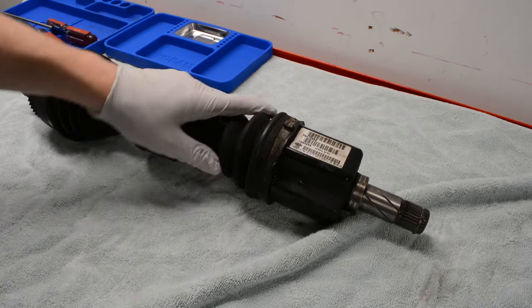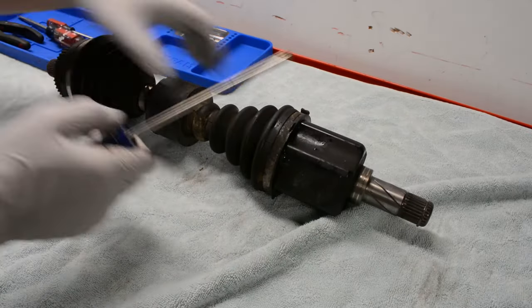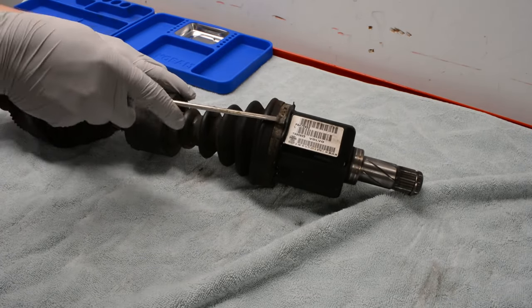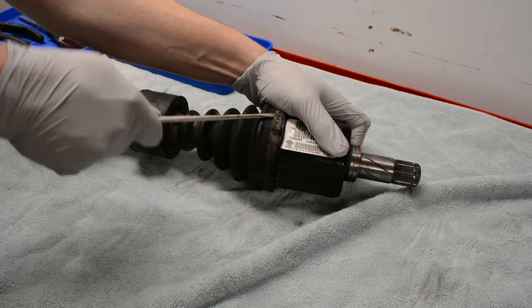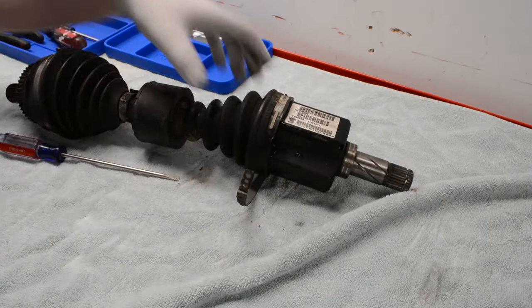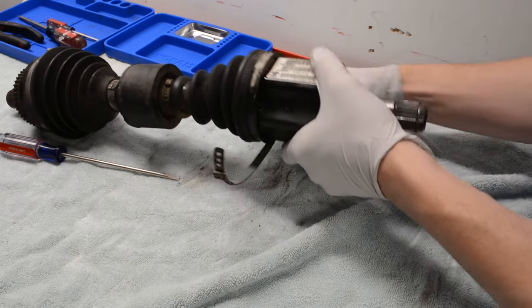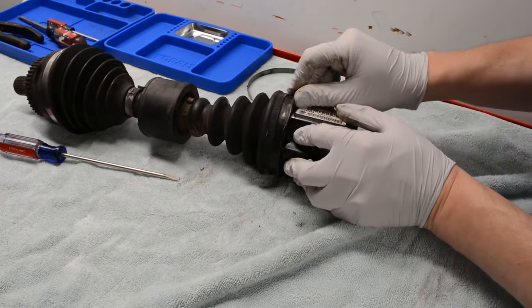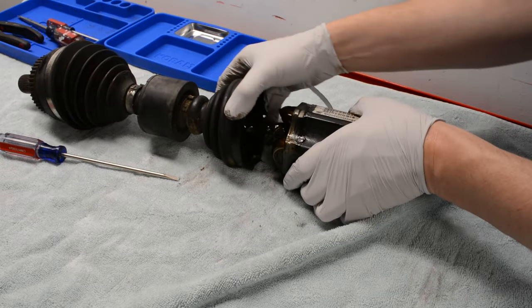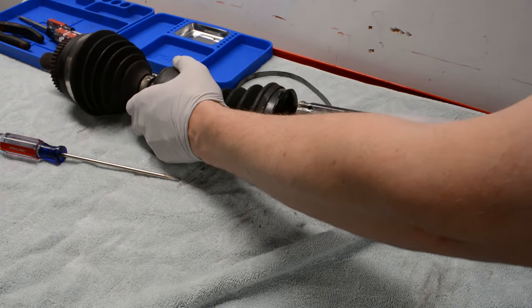I started working on the inner joint since that's the one that was leaking. It shouldn't matter which side you start on, but I'll cover in a second why it mattered on this Volvo axle. Using a flathead screwdriver, you should be able to put it between the two parts of the clamp and just pop it right off. Sometimes if your axle is a little more rusted or crusty you have to cut it off, but I prefer to be as least destructive as possible when disassembling.